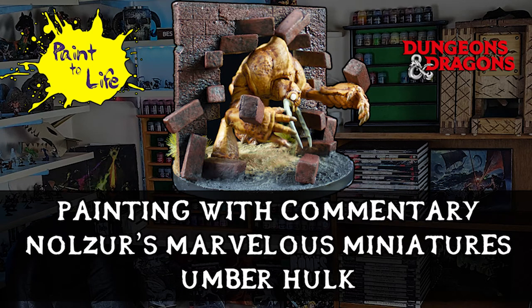Hi, I'm GMA Tank and this is the Painting with Commentary video for the Nolzer's Marvelous Miniatures Umber Hulk, episode 35 of Paint to Life.